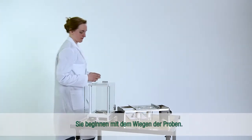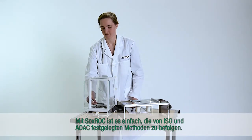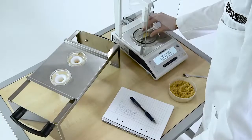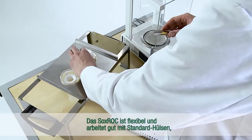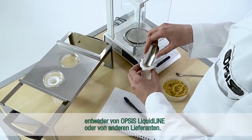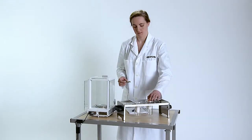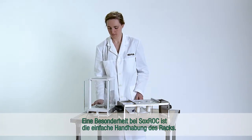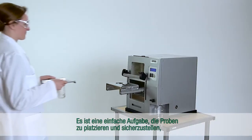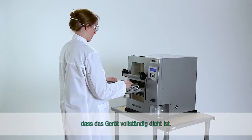You start by weighing the samples. With Soxrock, it is easy to follow the methods set by ISO and AOAC. The Soxrock is flexible and works well with standard thimbles, provided either from Opsys LiquidLine or from other suppliers. A unique feature of the Soxrock is the easy handling of the rack — it is a simple task to place the samples and make sure that the instrument is completely sealed.